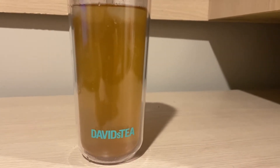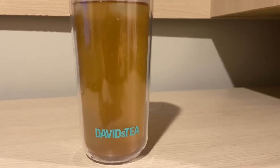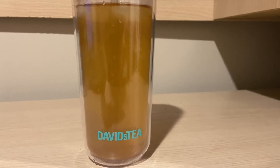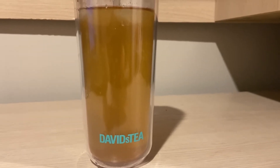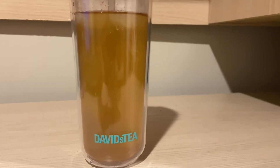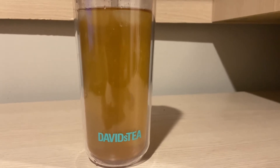If you guys ever want to try to find this tea, keep an eye out on the sale section every morning. You've got to be up early if you want to get first dibs on the teas added to the clearance section. I've seen a couple of people looking for this tea on the site or in the group.